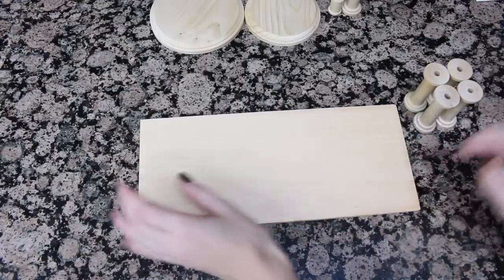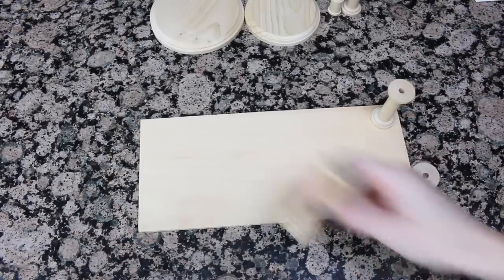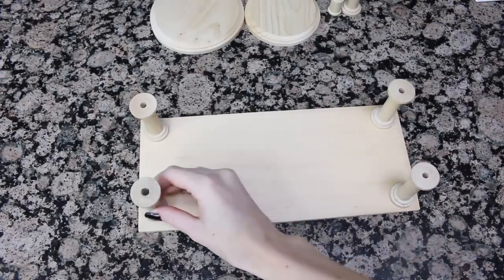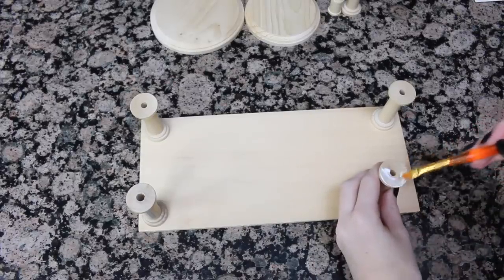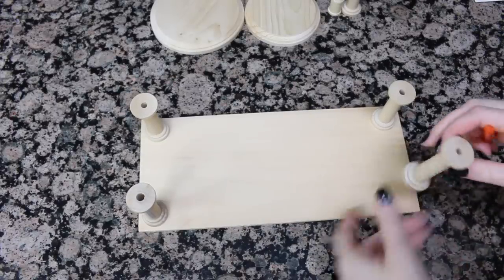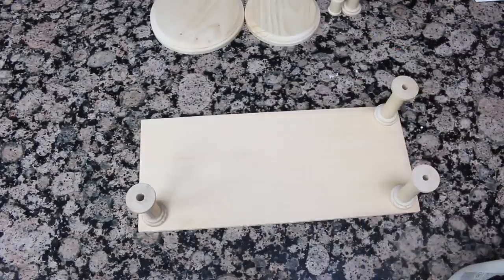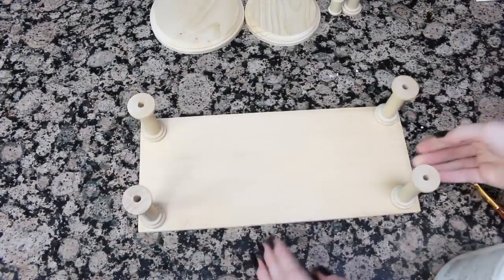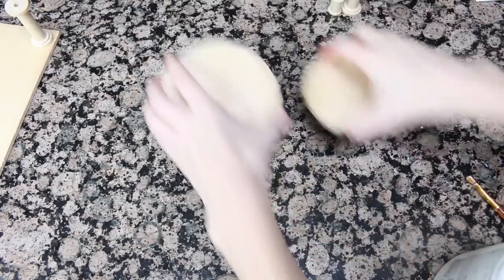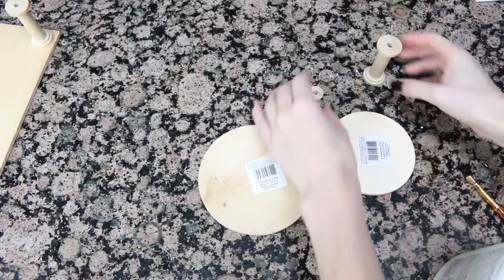The first thing I did was start off by figuring out how I wanted it, and then I started to glue on the legs. When you're using Elmer's glue, it glues super well — of course you're going to need to let it dry for at least 30 minutes every single time you glue something on, but this glue really holds it. Then I moved on to gluing the legs onto the extra platforms.